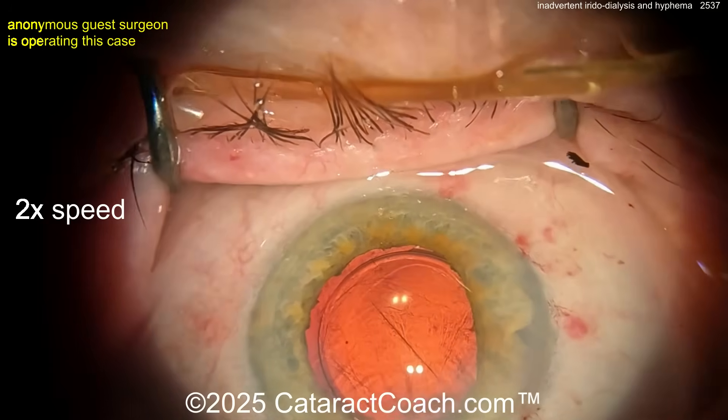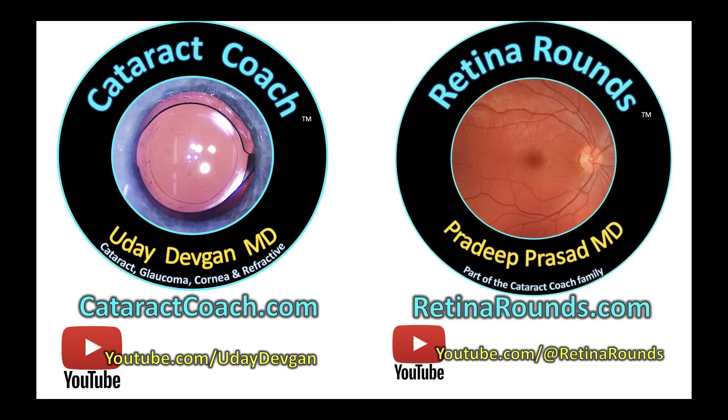Tough case — remember, it's not over until it's over.